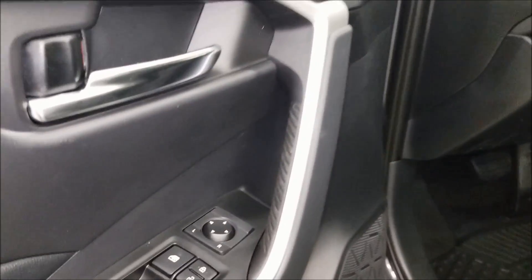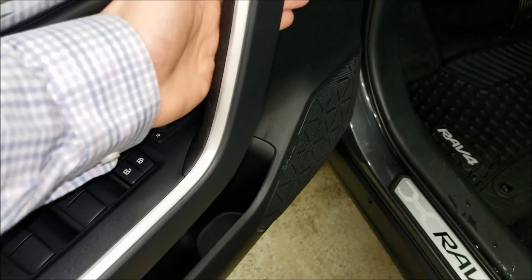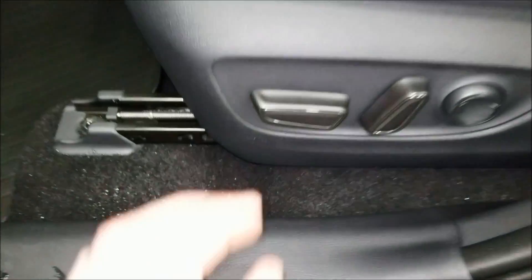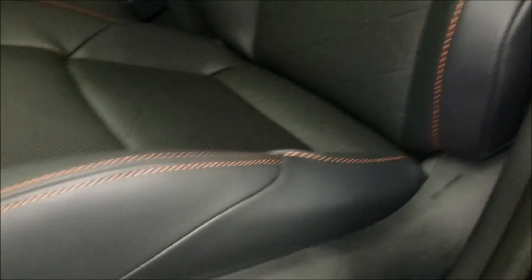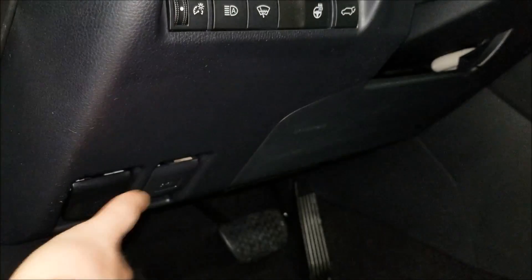On the driver's side you've got power mirrors and power windows, all with a nice rubber grip on the inside handles. You get the power driver's seat with height control — the whole seat goes up and down, tilts, and has lumbar support for your lower back. In here you'll also have your hood and gas tank release.